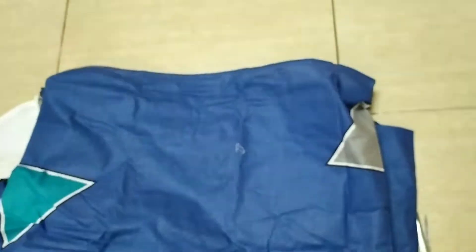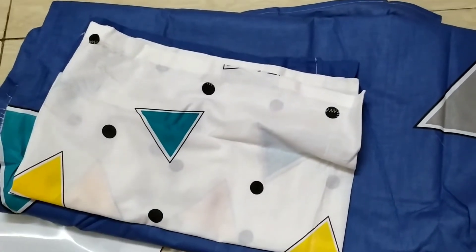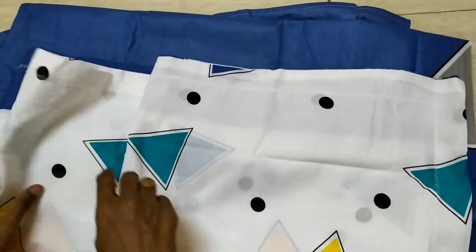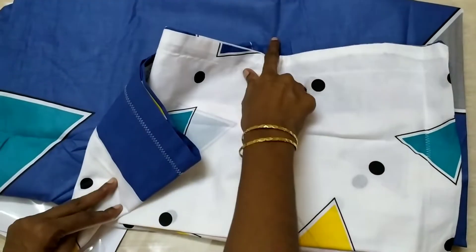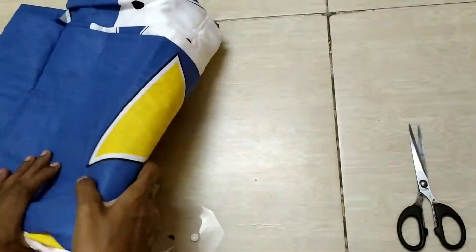This is a bit costly. The quality is a bit disappointing. If you have a disappointment, note that the pillow cover is white but it looks a bit dirty. This is a double bed sheet with some quality concerns.